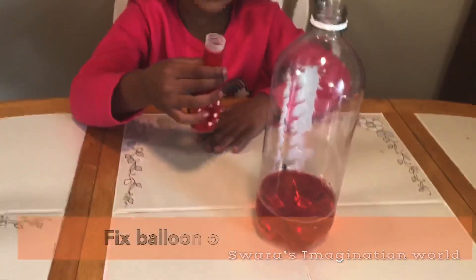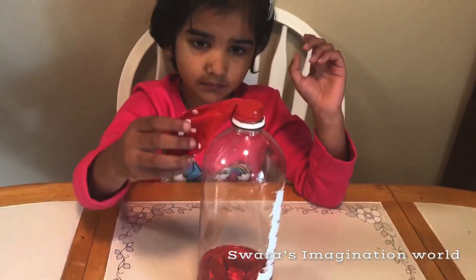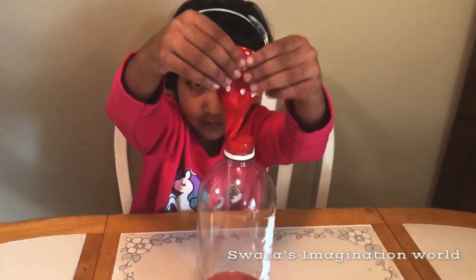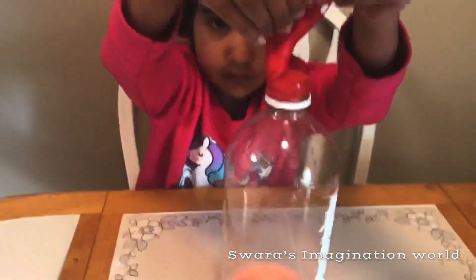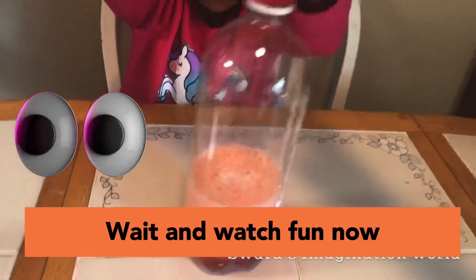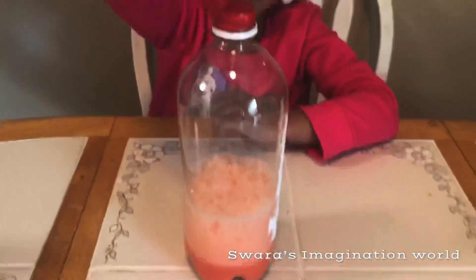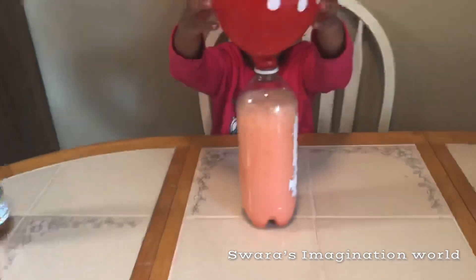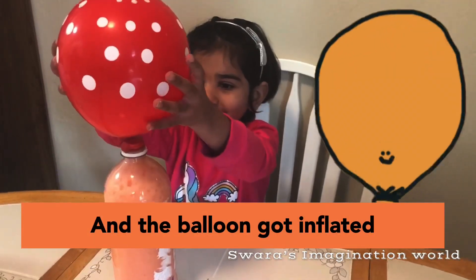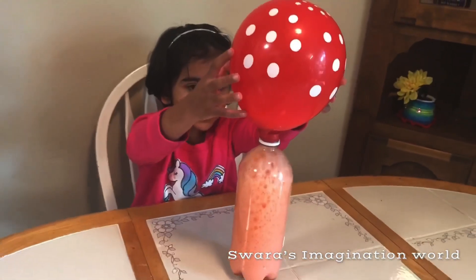Now I'll put the balloon on the bottle. Come on. It's coming! Ha ha! Isn't this coming? It's blowing! Look — it's coming inside the balloon! I think it's too much.